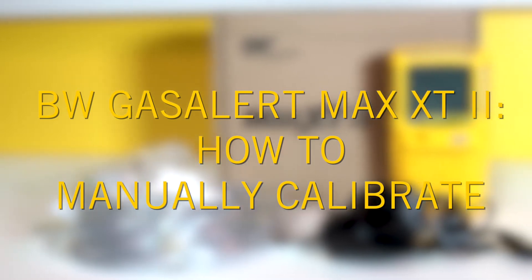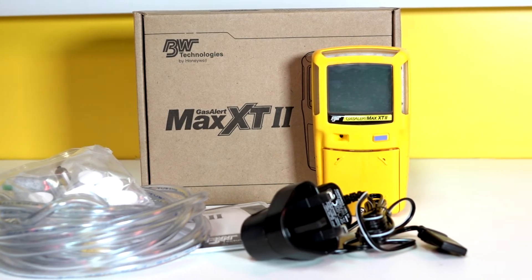In this video, we'll take you through the steps to manually calibrate the BW Gas Alert Max XT2 multi gas detector.